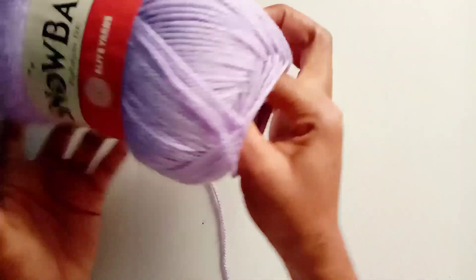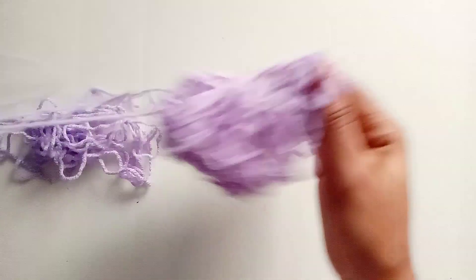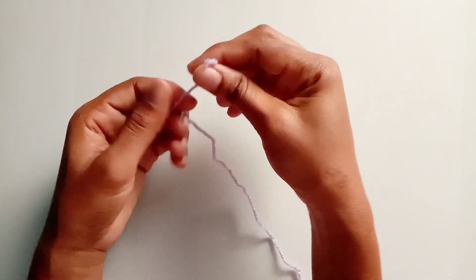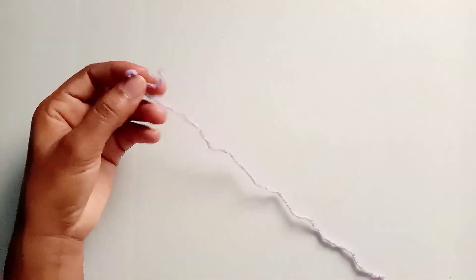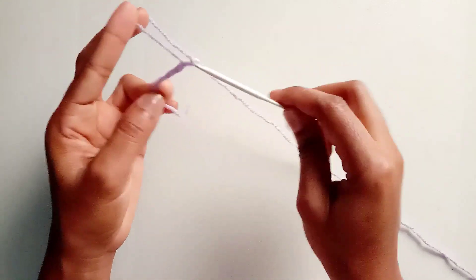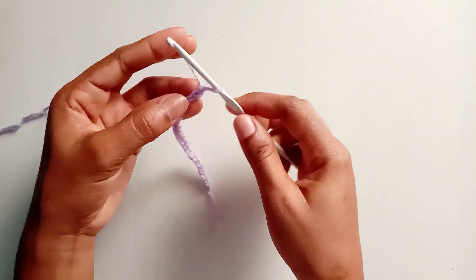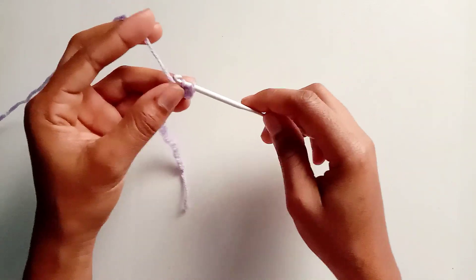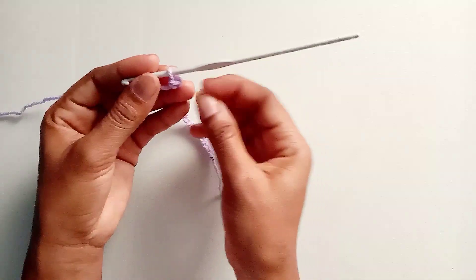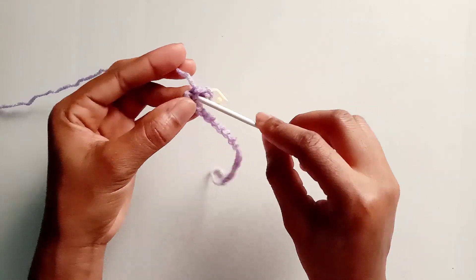To begin, grab the yarn from inside the skein. To start the bra cup, make a slip knot and use a 3.75mm crochet hook, then chain 20. Once you have 20 chains, make a single crochet into the second chain from the hook. Continue making single crochet in each chain all the way to the end.